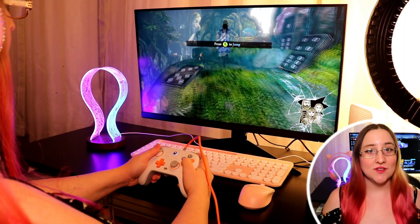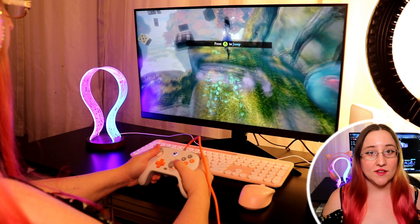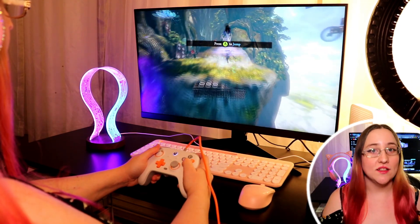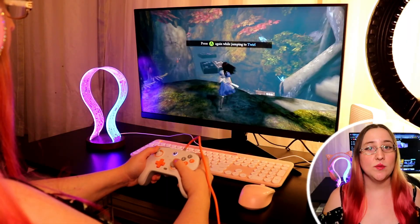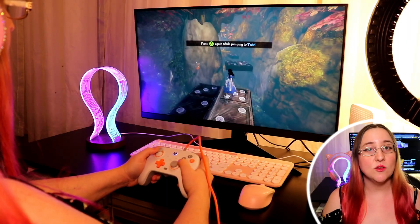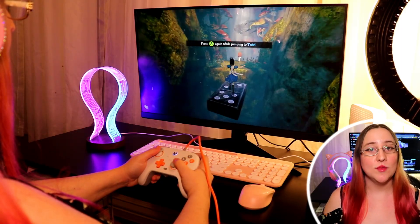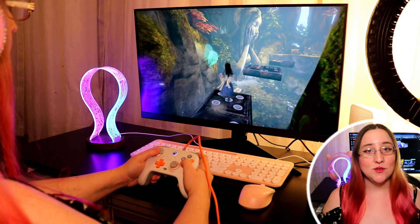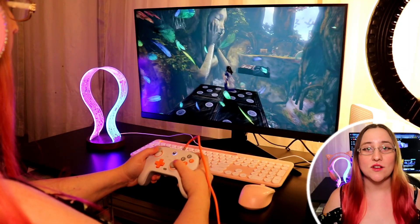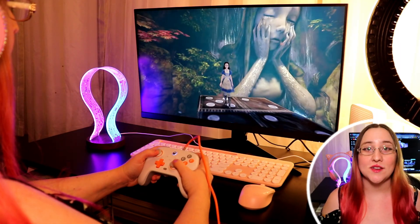It also has versatile internet connectivity. It has Wi-Fi 5 for fast wireless connectivity, as well as an Ethernet port that supports up to 1000 Mbps speeds, making it ideal for people that have limited Wi-Fi in crowded spaces. The Air 12 Lite makes sure you're going to have a reliable connection whether it's wired or wireless. And with Bluetooth 5.1, you can connect all sorts of wireless devices, just like I connected my wireless mouse and keyboard.